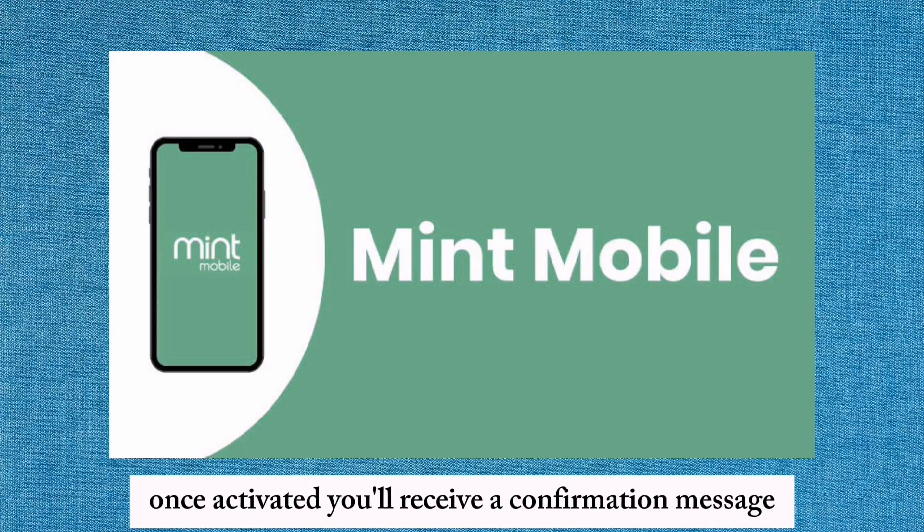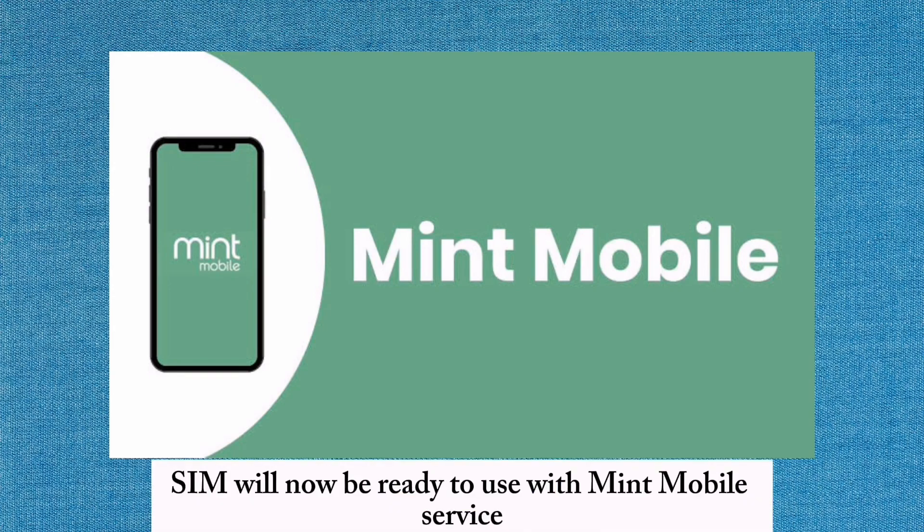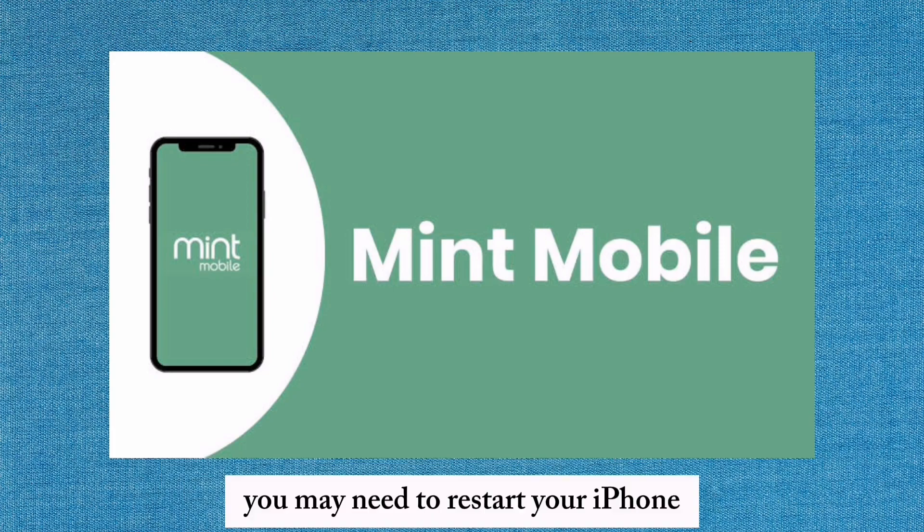Once activated, you'll receive a confirmation message within the Mint Mobile app. Your eSIM will now be ready to use with Mint Mobile service. You may need to restart your iPhone to complete the activation process.